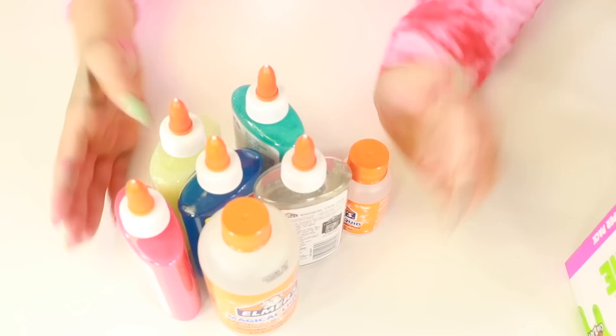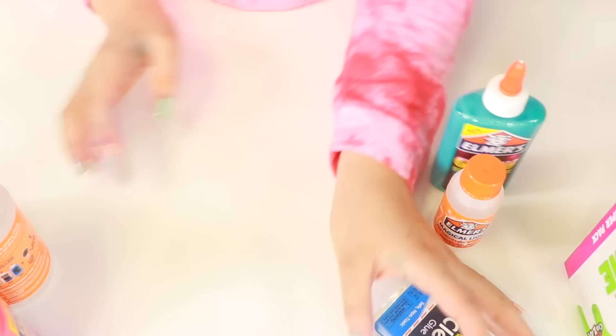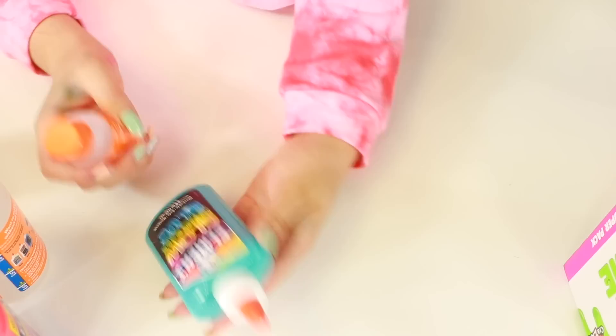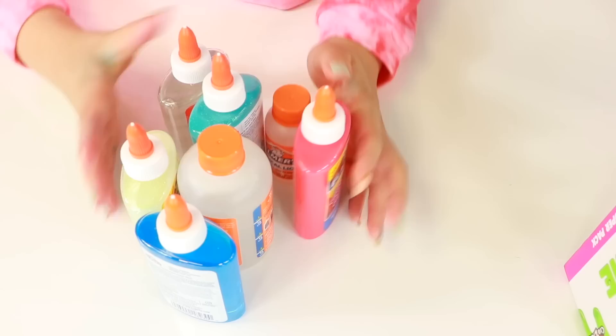What this comes with is this red colored glue, and it's opaque. Then this clear blue colored glue, this glow-in-the-dark clear glitter glue, this bottle of magical liquid — this is the activator — a clear glue, and glow-in-the-dark glitter glue blue. And then this smaller one — I'm not sure if this is magical liquid, I have no idea why it is smaller. Here's what that comes with.